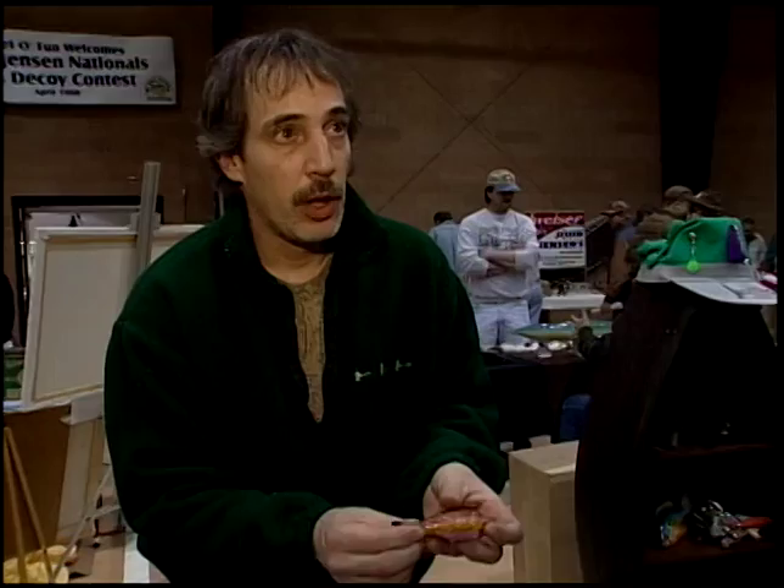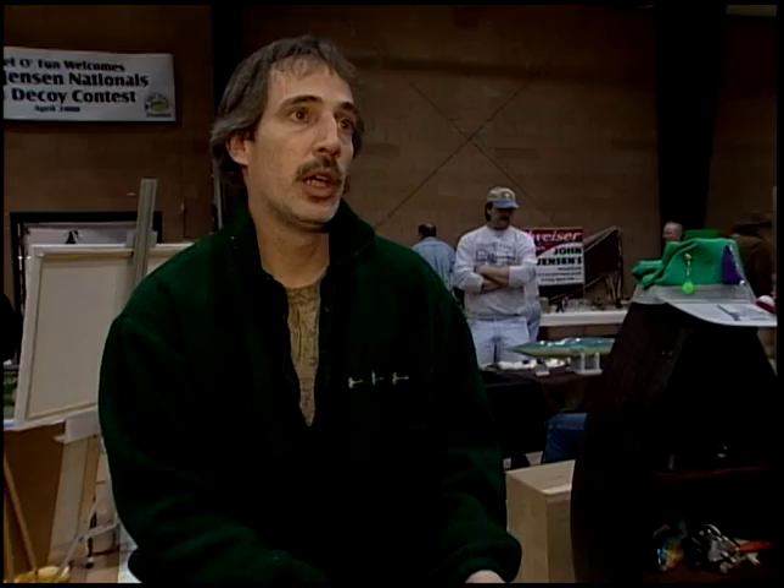The boxes were brand new, still sitting there. And in there were two brand new head-and-spearing decoys in the box — one plastic spook and one four point, in the correct boxes, brand new, never fished. And I bought them all, and I sold the two for $4,600. So two of them, $4,600.